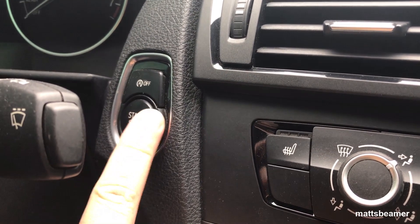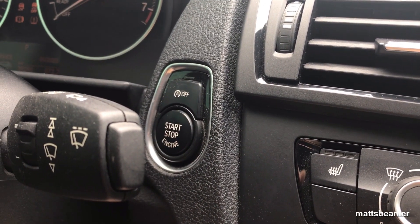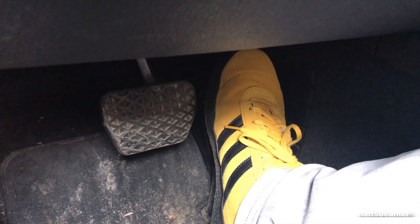Step 1: Push the button with no feet on the pedals — this will turn the ignition on but not start the engine. Step 2: Now hold the accelerator down all the way for at least 30 seconds and keep it down until I say so.